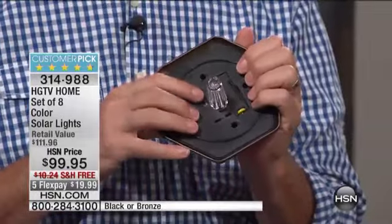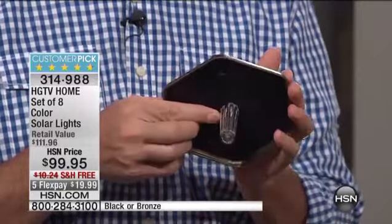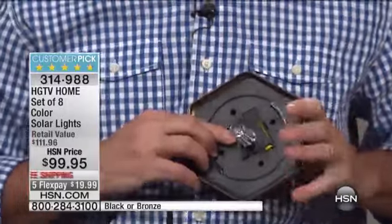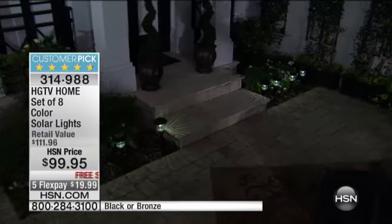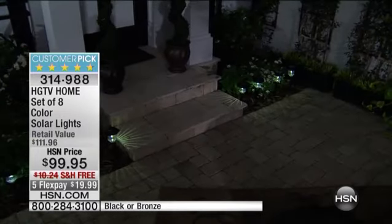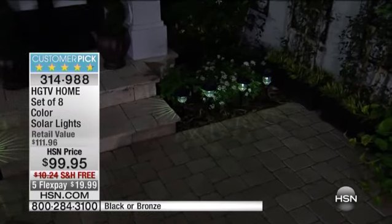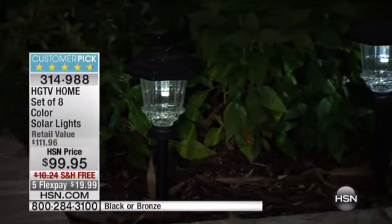Very versatile, and four different lighting options where you can decide whether you want white light, blue, green, or pink. There's a switch right here and you decide. We're going to wait to show you that in a moment — you can decide all the different lighting options. You can have them all green, all white, one white, one blue, one green, one pink. It's a great way to go, and these have been so popular.